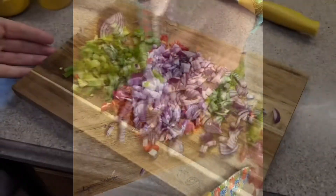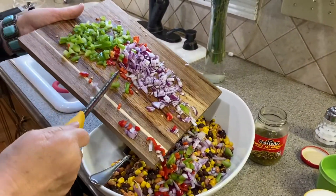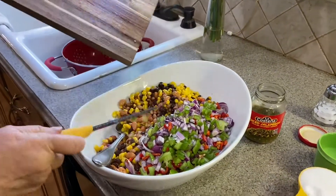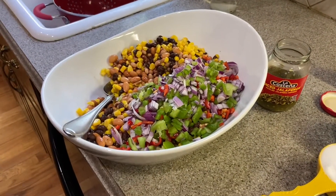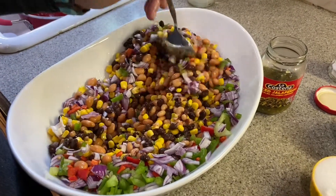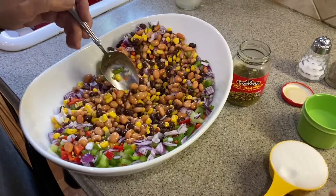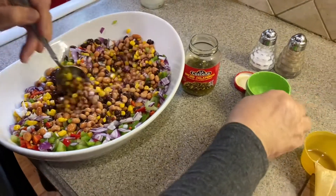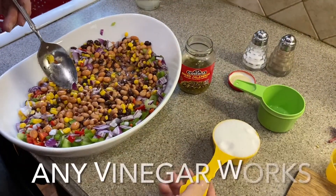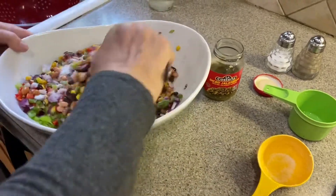Now for all the fresh veggies. We're going to put in one half cup of vegetable oil — but you can use olive oil — three-fourths cup of red wine vinegar, and one half cup of sugar. Stir this all together.